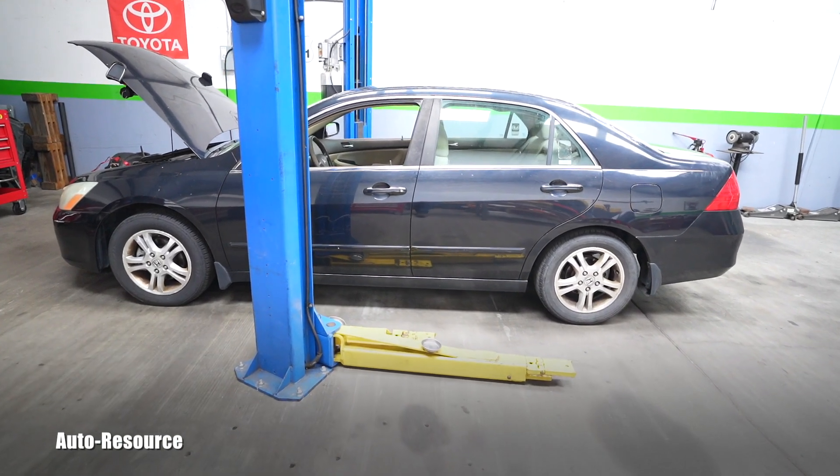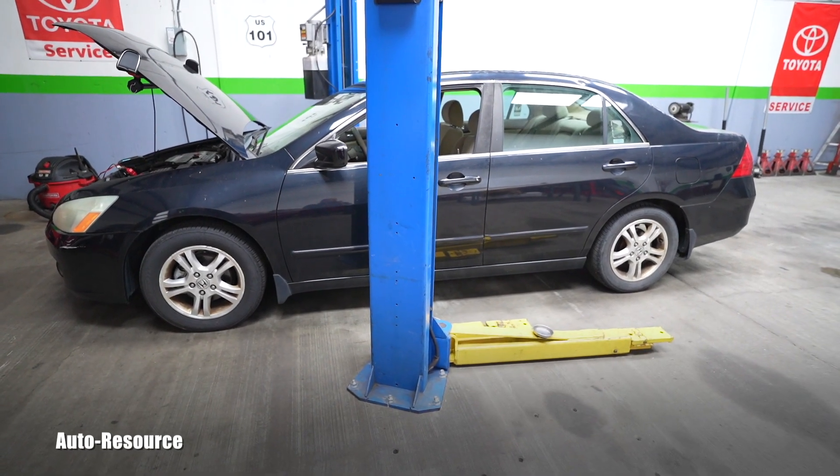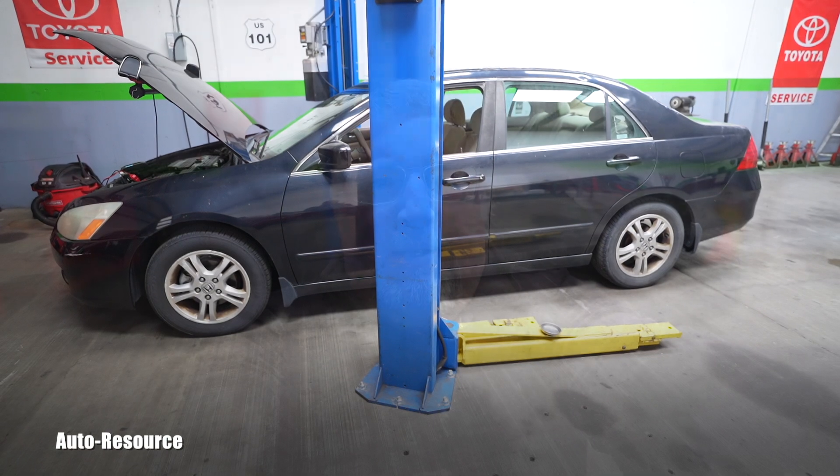Hello friend, welcome back to Auto Resource YouTube channel. Today in my shop I have a 2006 Honda Accord with approximately 188,000 miles on the odometer. This gives me an opportunity to film a video for newbies — people who are trying to fix their own cars and are not very experienced. This vehicle was brought to me because it had been sitting for a long time with intermittent starting problems.